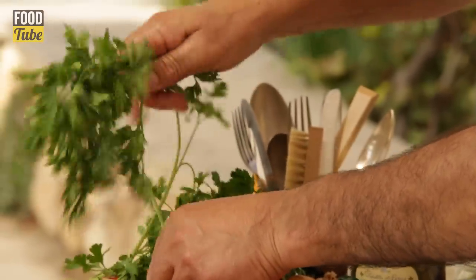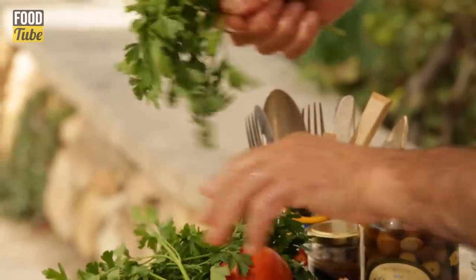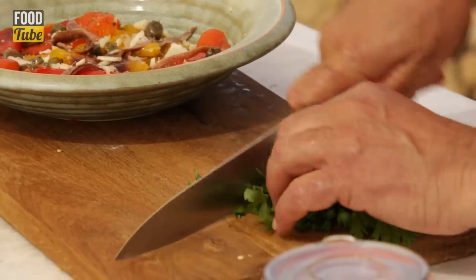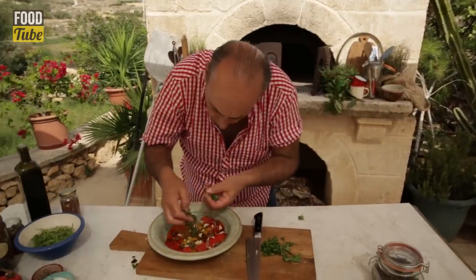Get a nice handful of parsley. Remove the stalk, roughly chop.